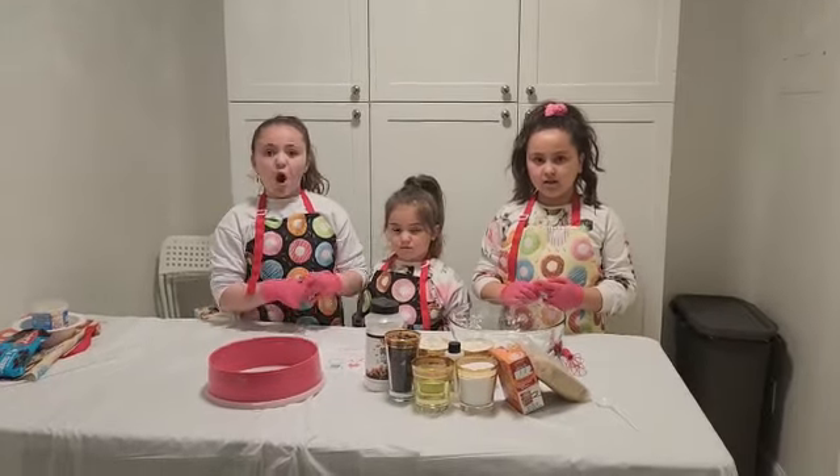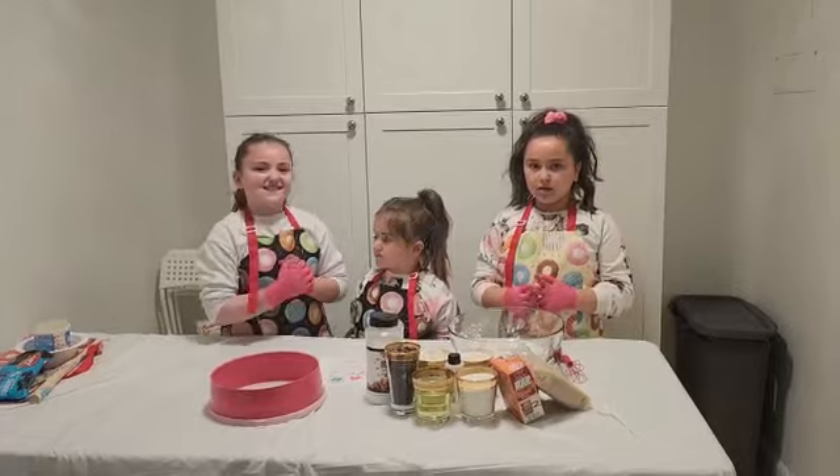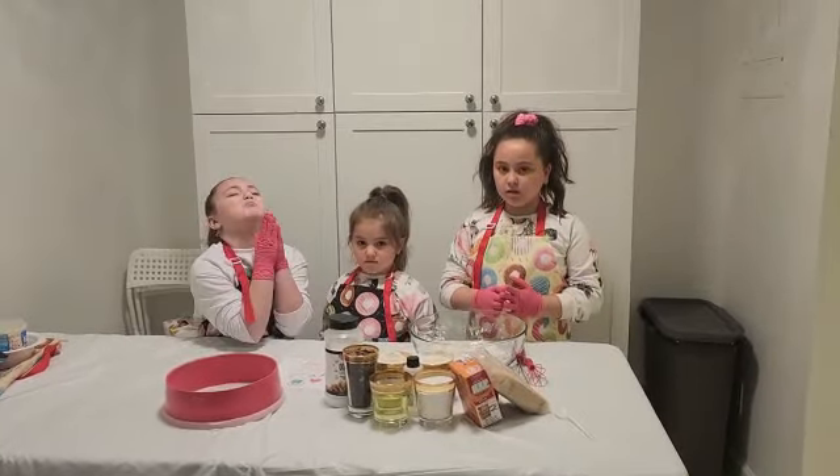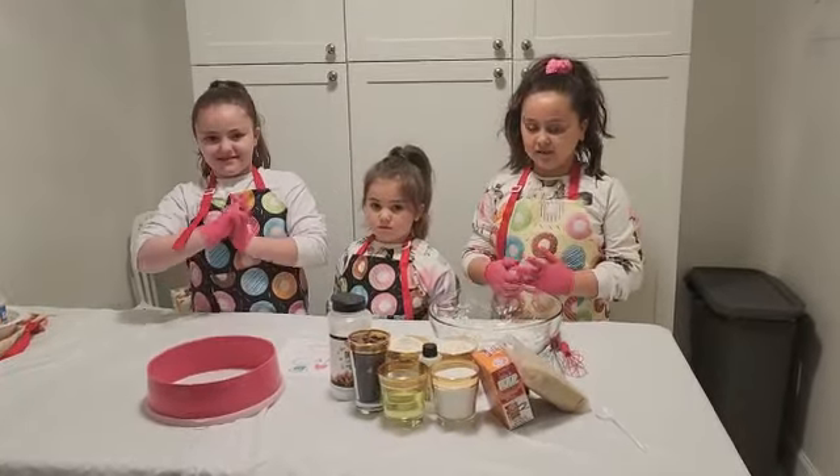So we forgot one ingredient — we don't have eggs, so we can't do without eggs. Let's hope and daven that it's going to be as good as usual. This is the best cookie we ever tried.